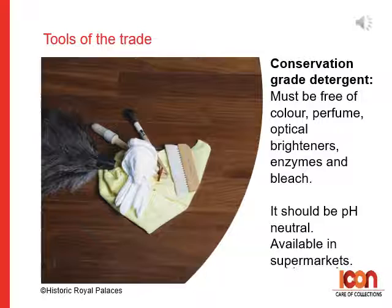Finally, detergent: be sure to use conservation grade, which must be free of colour, perfume, optical brighteners, enzymes and bleach, and should have a neutral pH of about pH 7. You can use liquid detergent for delicate silk and wool fabrics, which you can buy in a supermarket as long as it is free of the previously listed ingredients.